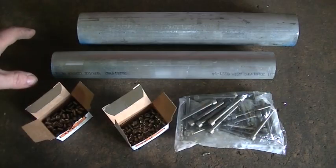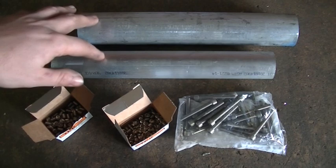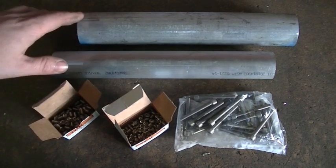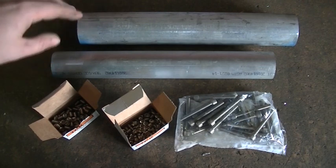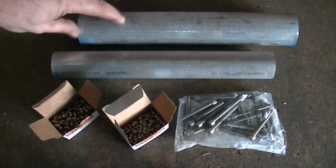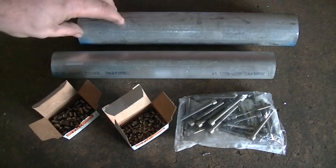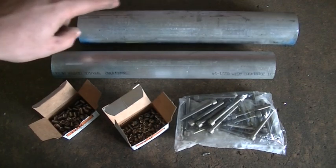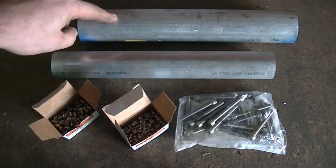I just received the parts I need from McMaster-Carr - some aluminum round stock and a bunch of stainless steel hardware. The first thing I need to do is work on the lower portion, which is going to be the clamping mechanism that attaches the new rail to the old. I'm going to start off by cutting this into three-and-a-half inch sections.